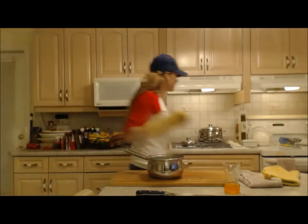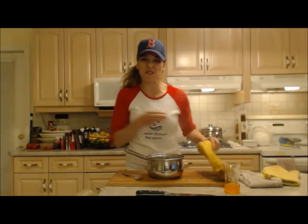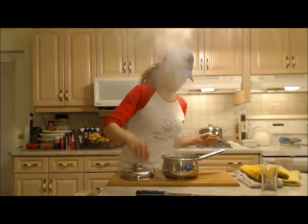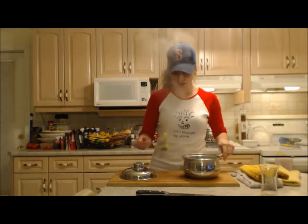Let's check it — it has a little while to go, maybe another three or four minutes. We should be done at this point — let's see what we've got going on. Yep, that looks good.